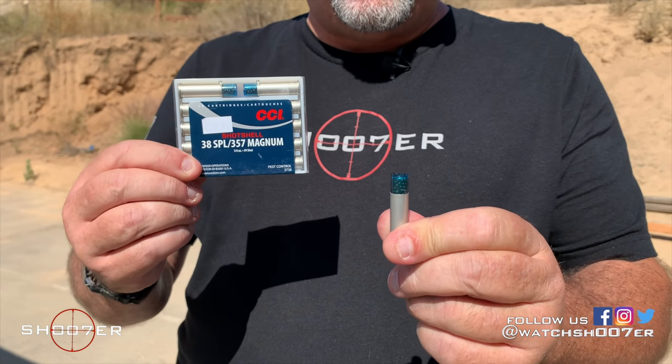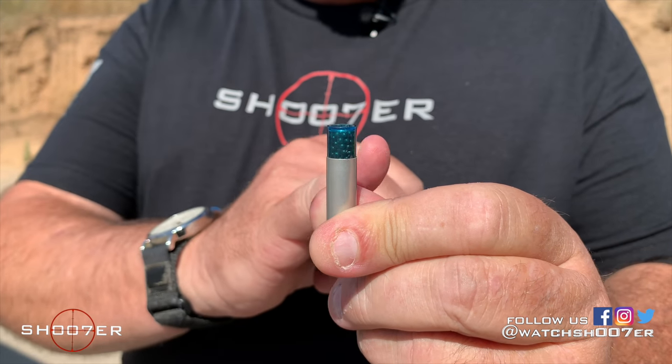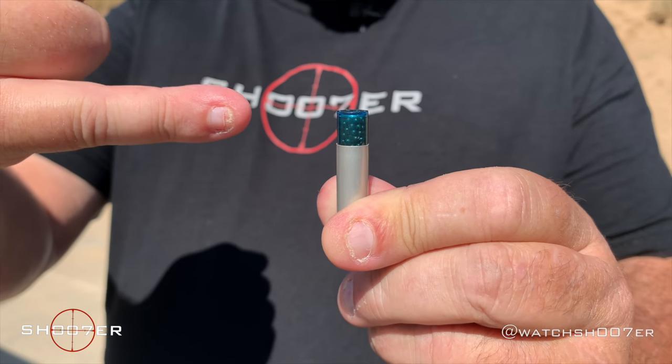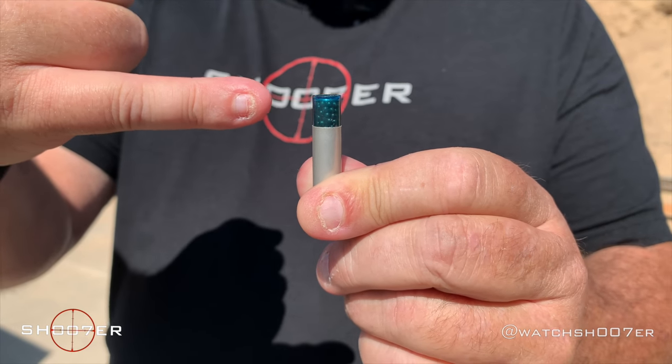If you look at this, you're going to notice that what you've got is a cartridge with a clear blue plastic cap that encases multiple smaller shots. What this does is it acts like a mini shotgun shell.